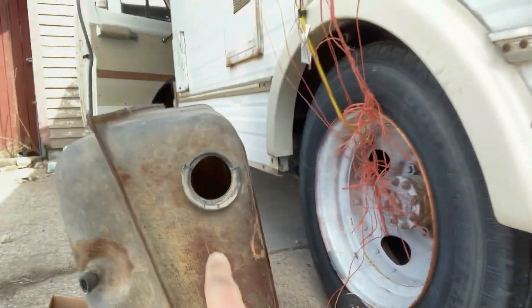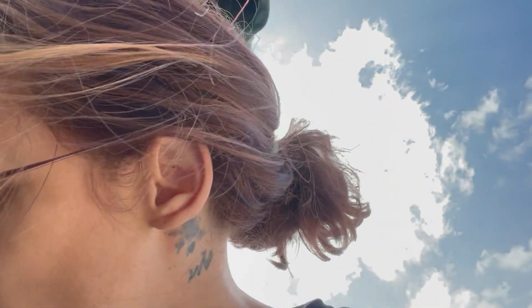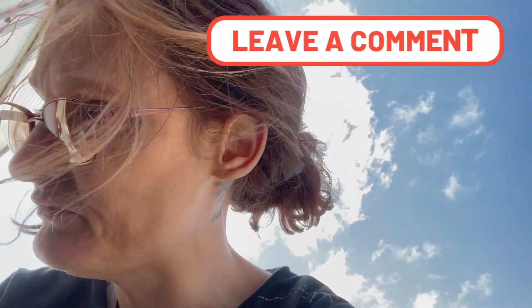Guys, I did it. I actually took down that beast and put in that shiny — look how shiny she is. I'm so proud of myself. I cannot believe I did it. Alright, nice chitter-chatting. Subscribe, follow, all that good stuff — keep me going. Comment, keep me going, cause I need it. Alright guys, peace.